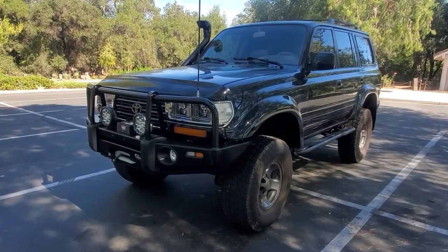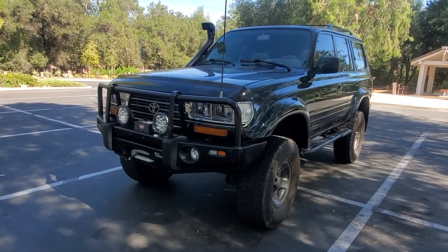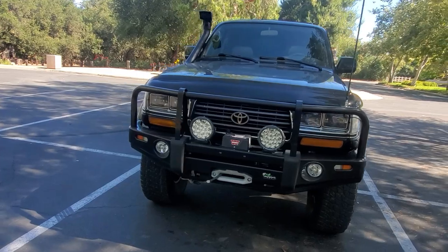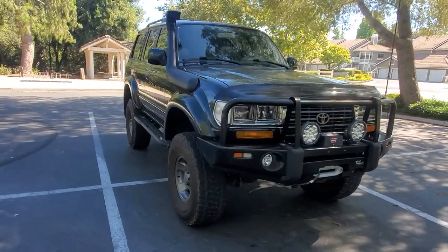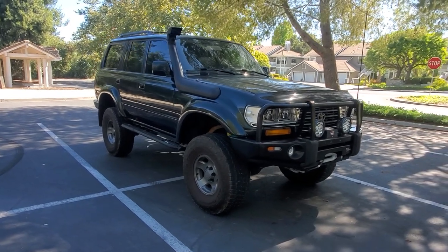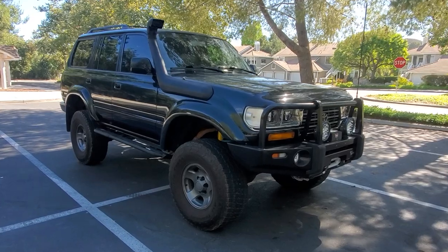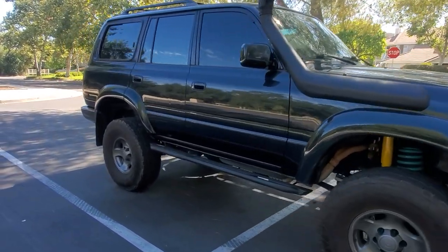Here is a relatively short video on the FZJ80. This is for sale — I had it for sale earlier, had a buyer, and it just didn't pan out. I did some adjustments to this truck and dropped the price. So let's get to it. This has a six-inch lift on it — pretty tall.